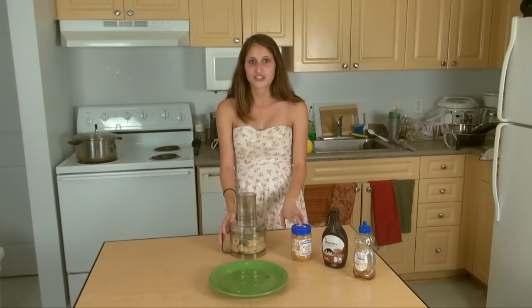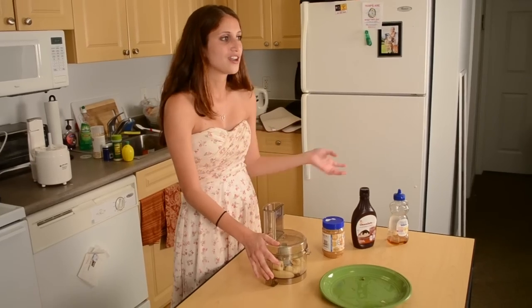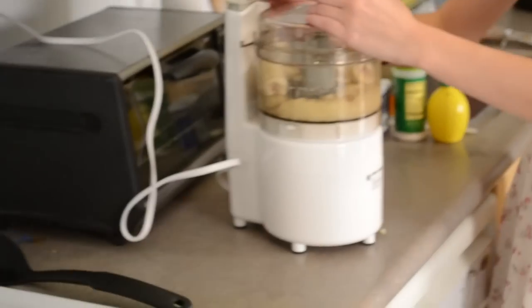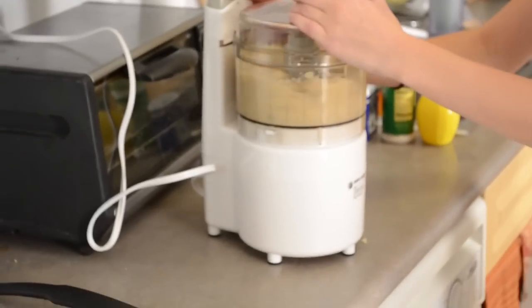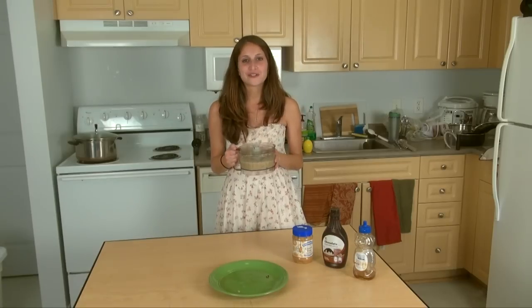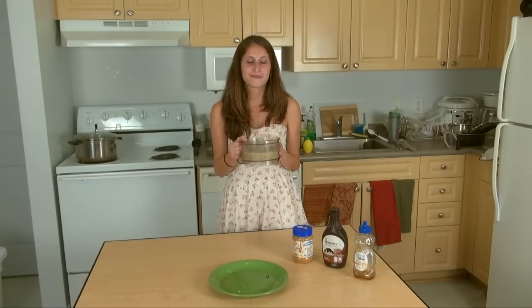You can also add peanut butter for some added protein, or chocolate sauce and honey for added flavor. Once you have the bananas in, blend it until it's the consistency of soft-serve or ice cream. That only took me about two minutes and now I have a delicious banana whipped dessert.